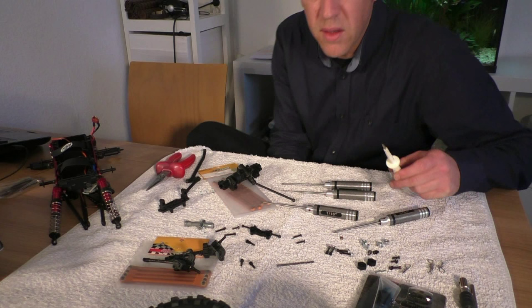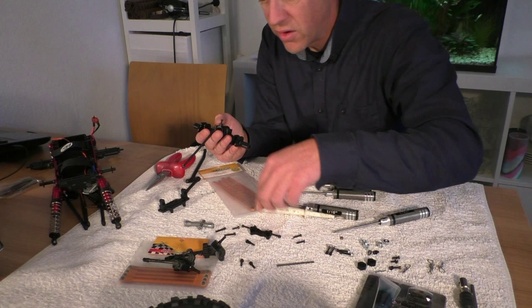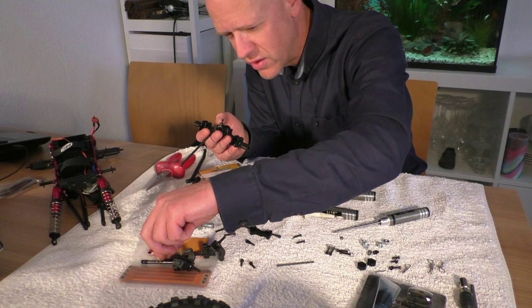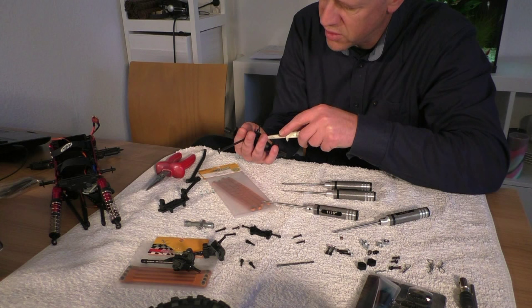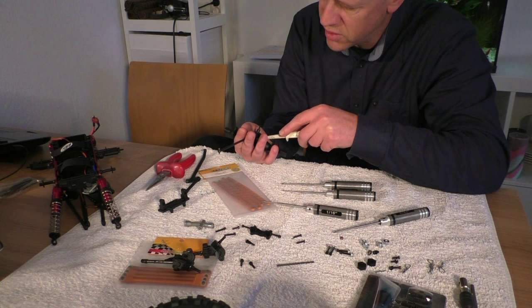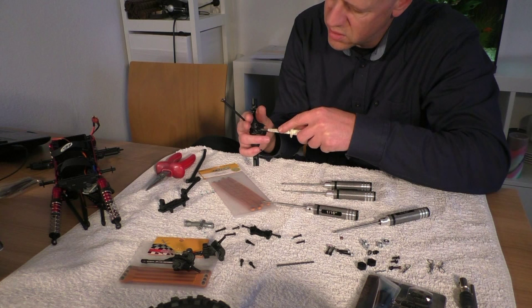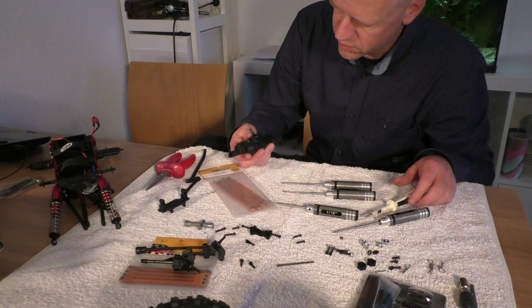Taking the drive shaft off is not that easy — I tried to pull it off but it just won't move. There are two very tiny little screws; at first I thought it was one because I couldn't even see the other one. But the trick with the screwdriver and a little bit of love will do it. Now it's moving — yes, okay, so far so good.